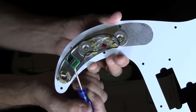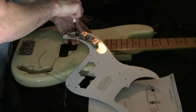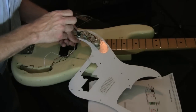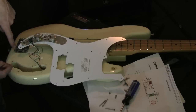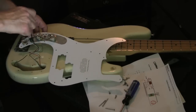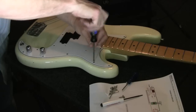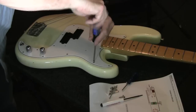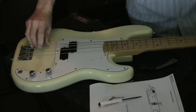The pickup wires screw into this easy-to-use wiring harness. There are three holes: the red wire goes to hole number one, the black and white wires go to hole number two, and the bridge ground wire and the green wire go into hole number three. Before you close everything up, test the pickup and make sure it works. Then screw back on the pick guard and string her up.